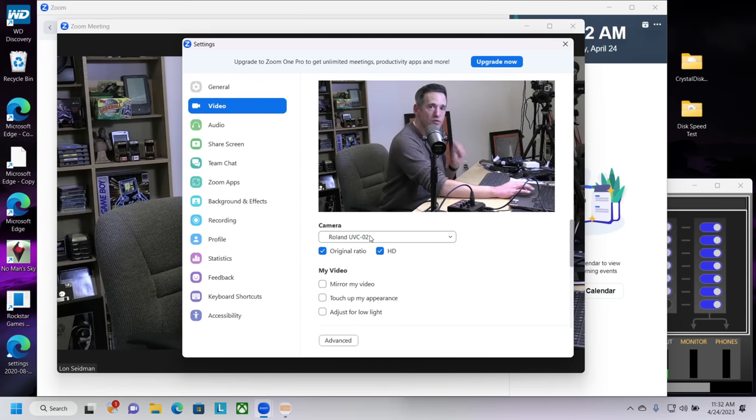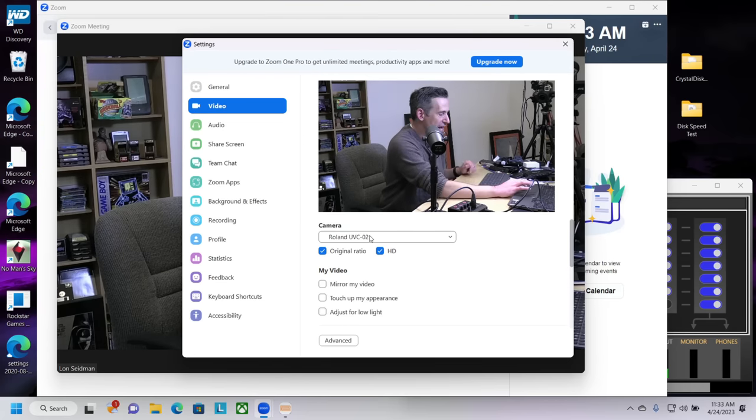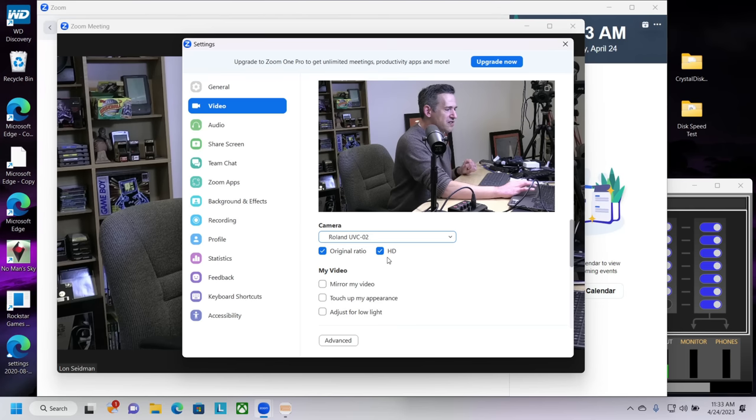In the Zoom video settings, the Roland UVC-02 is showing up as a camera. The reason it shows up as a camera is because this presents itself as a standard webcam, so in almost every case you're not going to need to install any drivers first to get this to work. Any device that supports webcams will see the video coming out of this and think it's a webcam. I did have to make two adjustments to the video settings — turning on original ratio for the video so it doesn't get squished, enabling HD, and turning off mirror my video — and that gave me the best output.